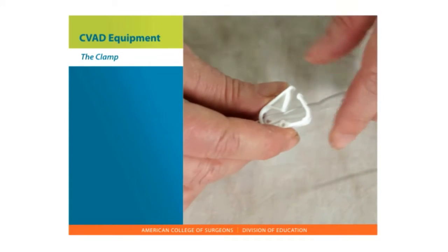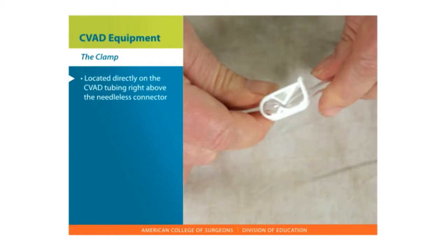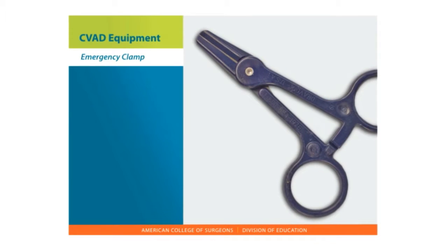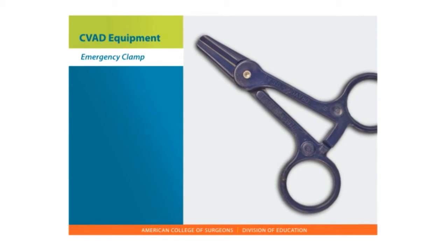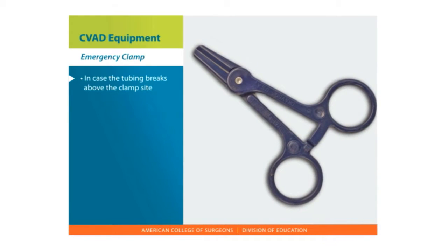The clamp. Clamps or closures are located directly on the CVAD tubing, usually right above the needleless connector, and are part of the IV tubing. The clamp can be a clip clamp, rolling clamp, or sliding clamp. You are often given an emergency clamp to use in case the tubing breaks above the clamp site on the tubing.